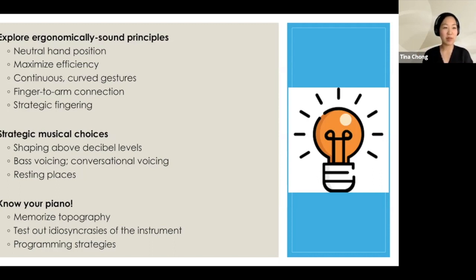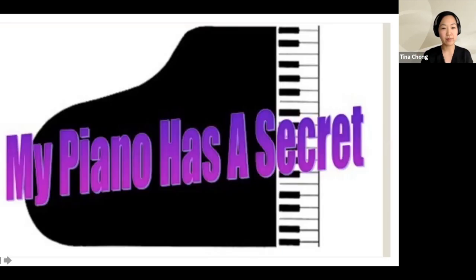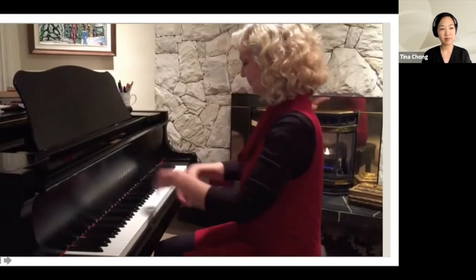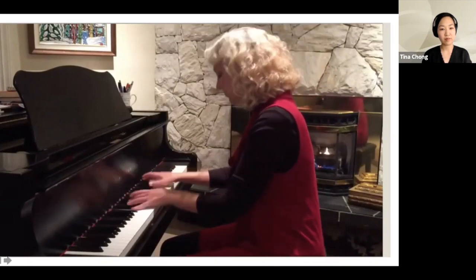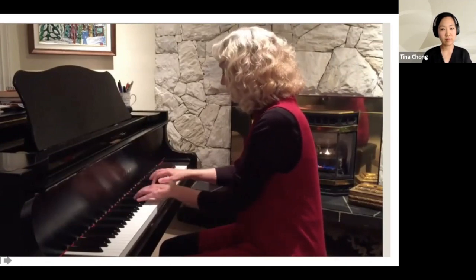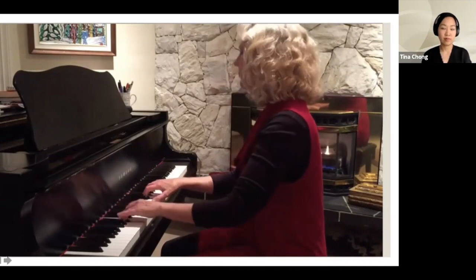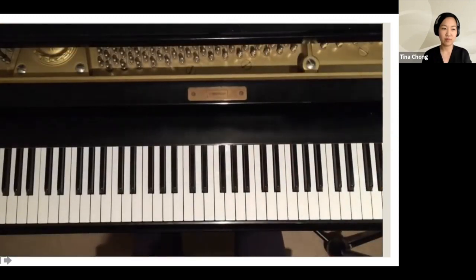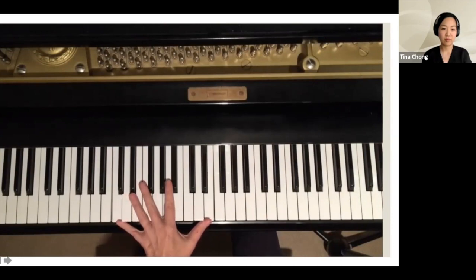There is one last solution that can revolutionize piano playing for people with small hands. I'll give you a little break and let this video by Linda Gould introduce the topic. Linda Gould introduces her piano's secret — demonstrating that she can reach a tenth on her piano, which has an octave span of five and a half inches rather than the standard six and a half inches.